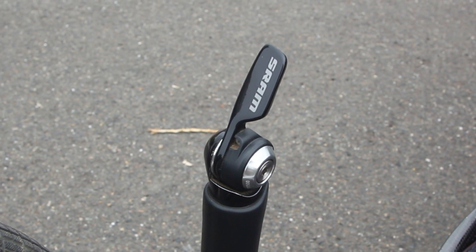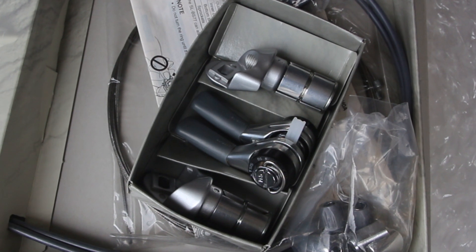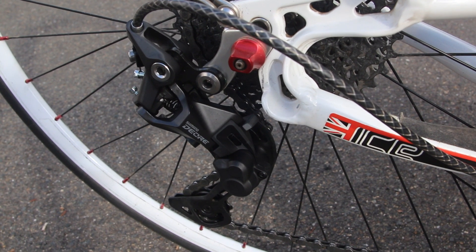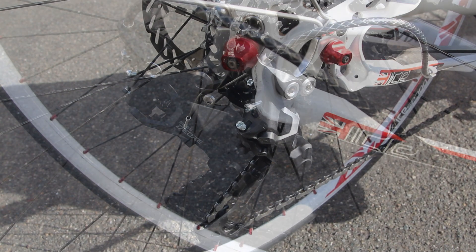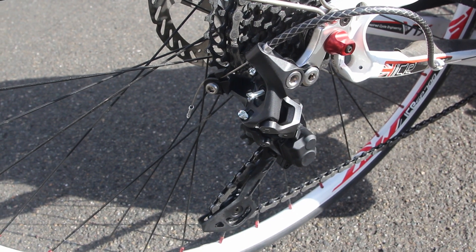I had a nice set of Dura-Ace bar end shifters laying around, so we figured we'd swap those out for the SRAM shifters, and we decided to go with the Shimano Deore Shadow Plus RDM5120 rear derailleur, as it was a nice compromise between quality and value. Also, the derailleur cable doesn't bend over at an angle — it's just a straight shot to the anchor bolt.